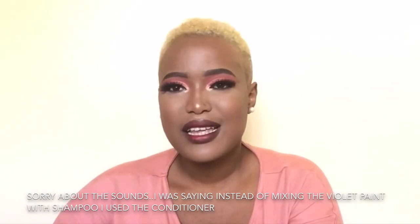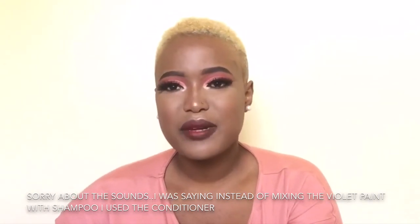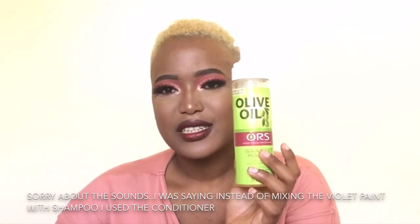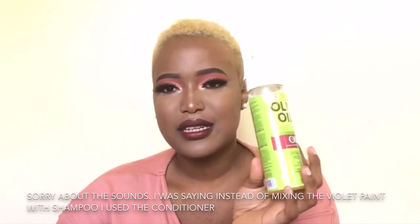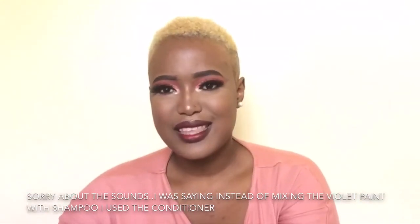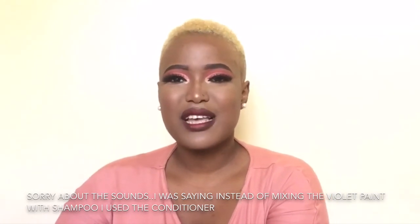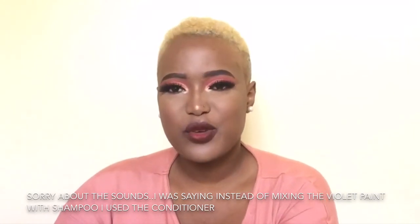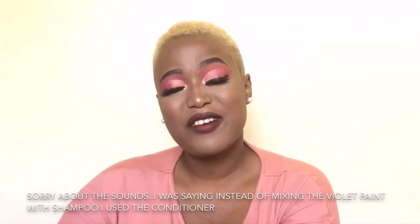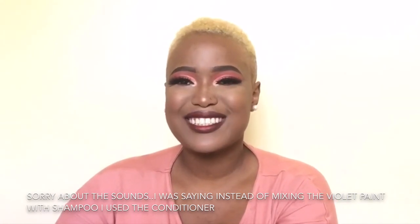To just revive my curls a little bit after washing, I used the olive oil foam wrap and applied it to the center of my hair. If you like this video, don't forget to give it a thumbs up and please share it with your friends to help support my channel. Thank you so much for watching — bye!